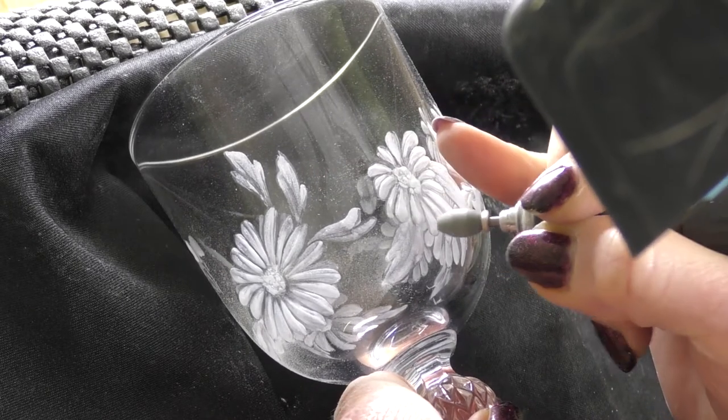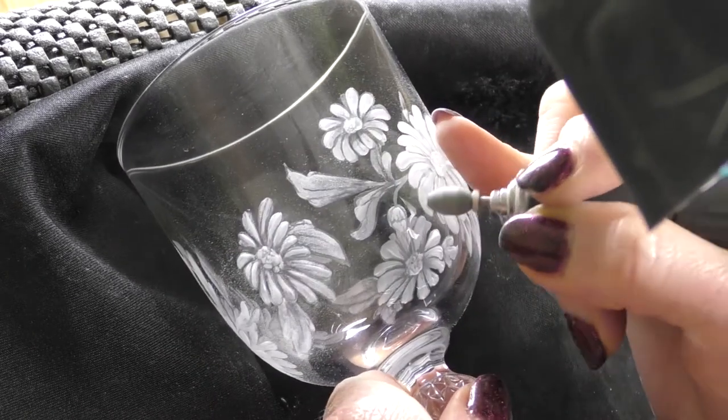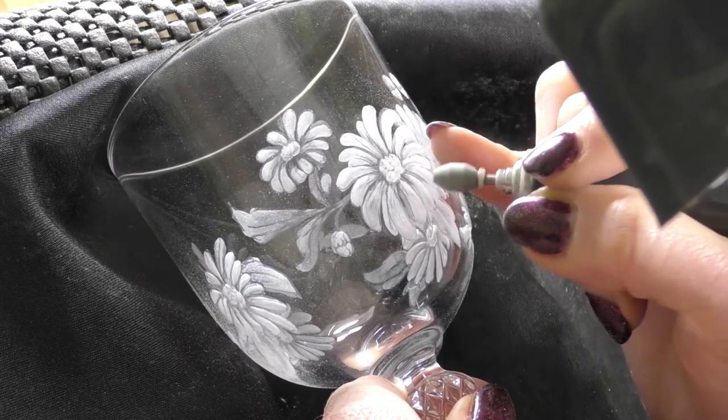Just quick movements because I don't want to make these lovely white petals too dark, but I just want to add that dimension.